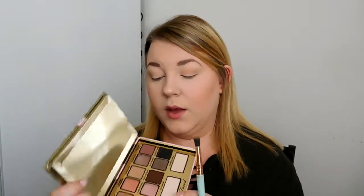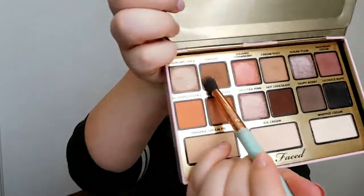Next I'm going to go into Pastry right here and also blend that into the crease. I kind of blend this one a little bit lower and blend it up a little bit higher as well. I'm going to take the extra and blend it up.